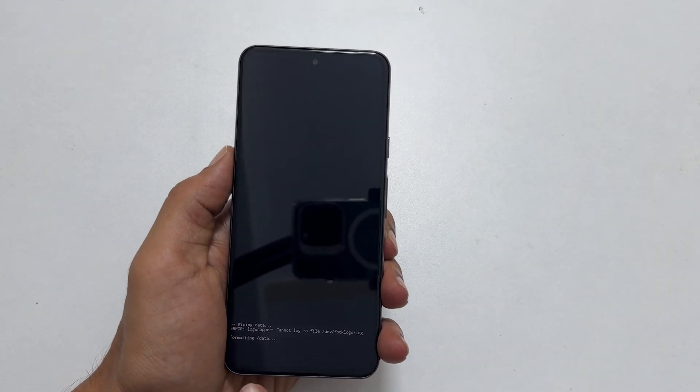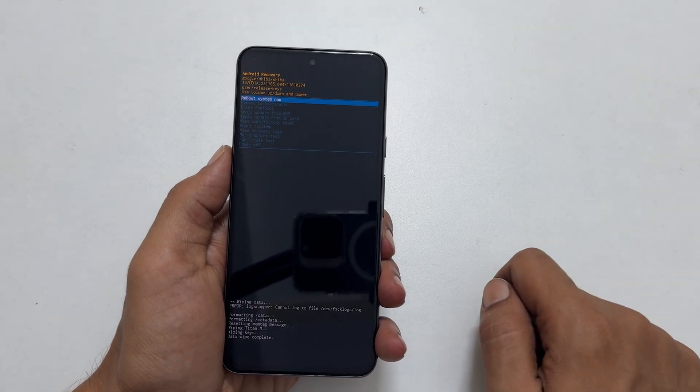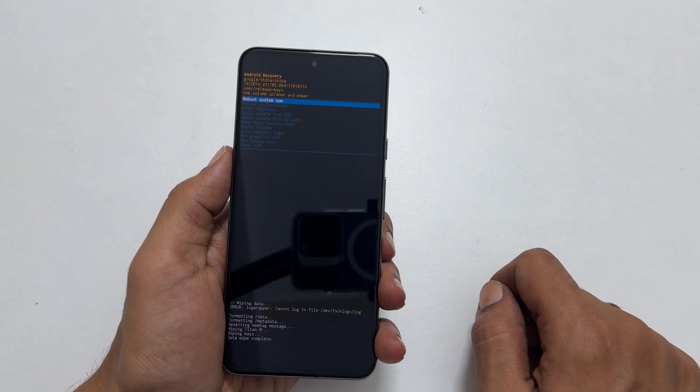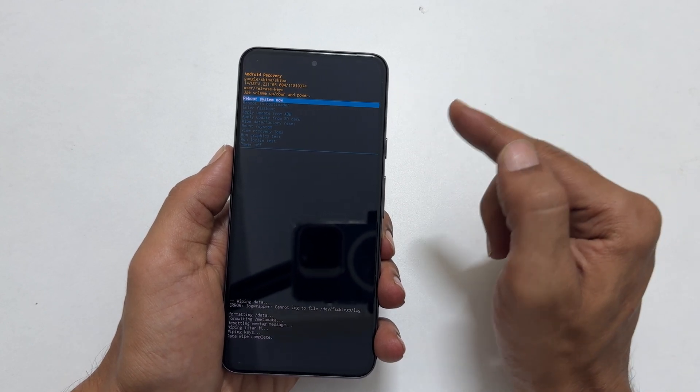It will initiate the factory data reset which will erase all the personal data from your phone. It will not take much time. Now we need to reboot the system — it is already marked here, so press the power button.